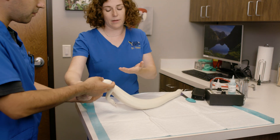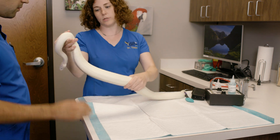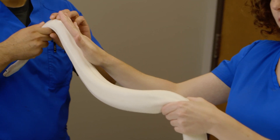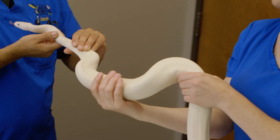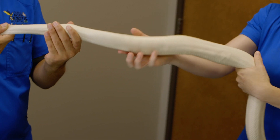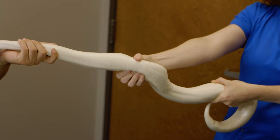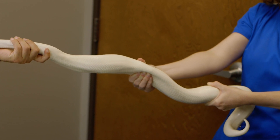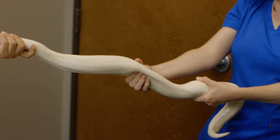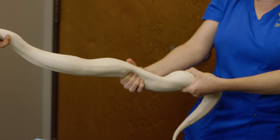Next I palpate their abdomen. For a snake her size, I get a holder to take the weight off the front half, and then I give a little tension. What I'm doing with my tension is pulling her out, and I'm really trying to palpate her abdomen. What I'm trying to feel is anything that slips between my fingers, like a mass or something.